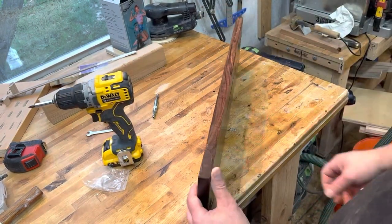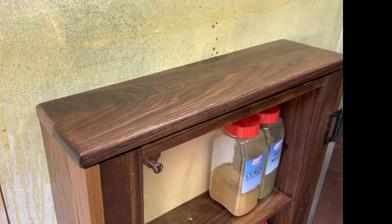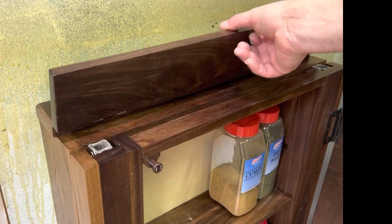Once the screws were in place I was able to lay it flat and check the seam. Here you can see the final product in place — you'll notice you can't even see the hinges. When it's opened they look really good.